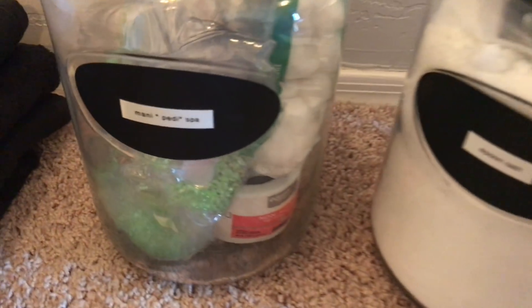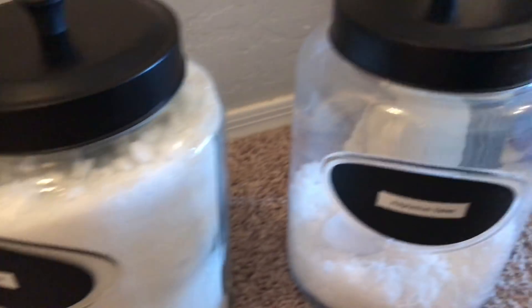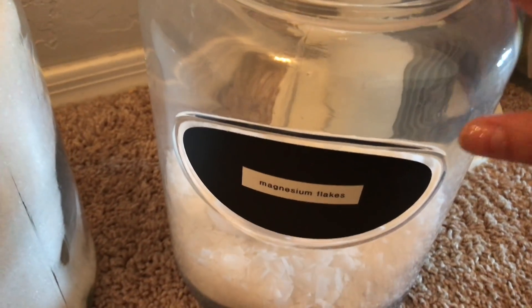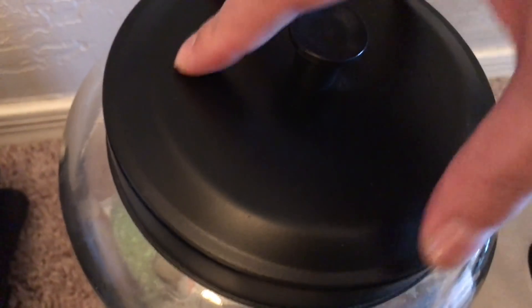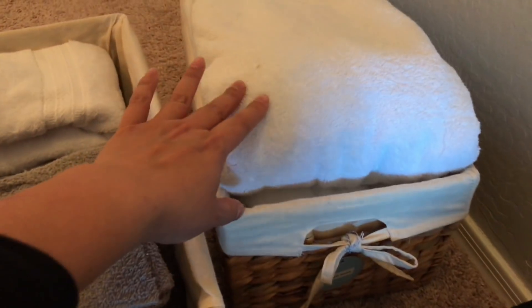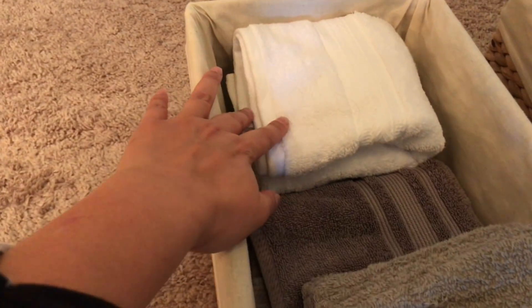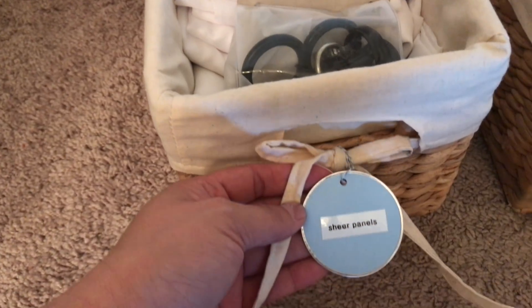Over here I just have these jars. I fill one up with mani-pedi and spa things. This one has Epsom salt and the other has magnesium flakes that my daughter uses for softening her skin for the eczema she has. Inside is just a scoop from the Dollar Tree. This jar has cotton balls, cooling eye masks, nail polish remover, and scrubs for foot care. My husband has the white towels, I have the gray ones — labeled 'bath towels.' There are hand towels, face towels for my daughter, and then the last basket has table runners. This basket holds sheer panels.